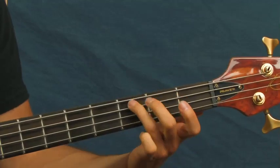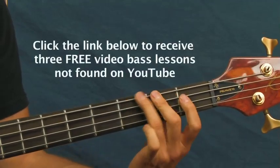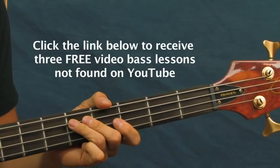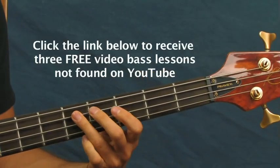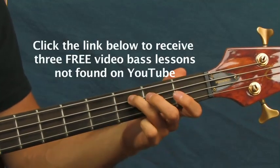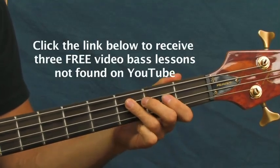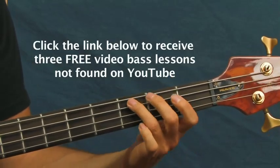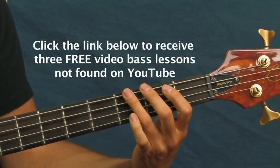Then what you're gonna do is go back to the third fret of the E, then go to the fifth fret of the A string for one, then back to the third fret of the A string, and then you're gonna go back to the first one — the third fret of the E. So that looks like this.